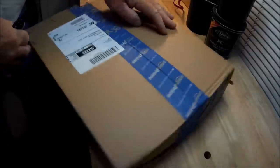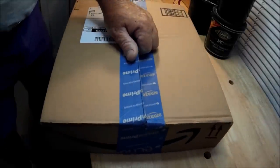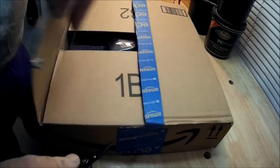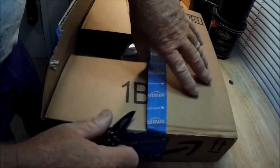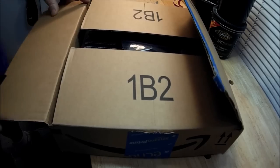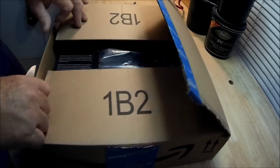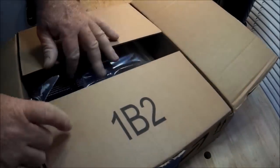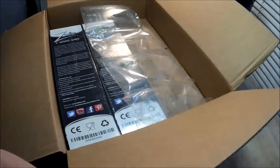I didn't really mention them on my blog or anything — well, maybe I did, I might have mentioned it on Facebook — but these are from Amazon, and if there's a knife out there with the most awesome and the most amount of reviews, it's these right here.